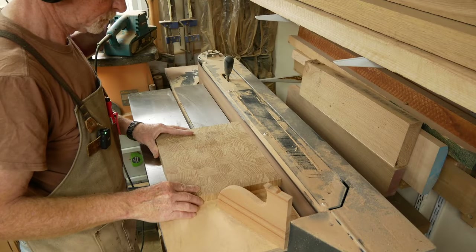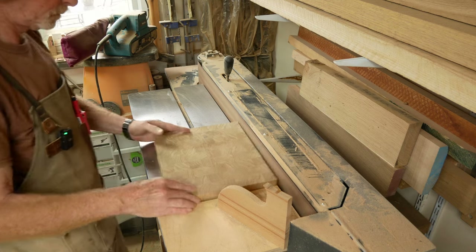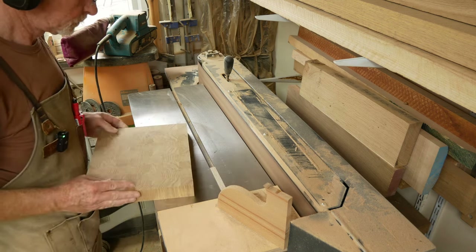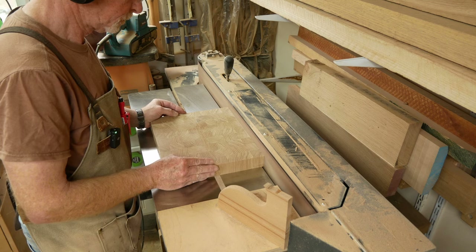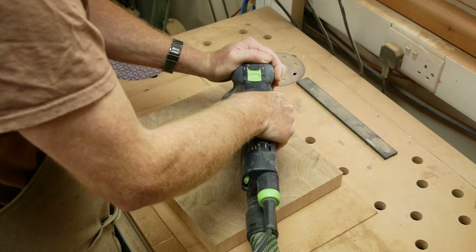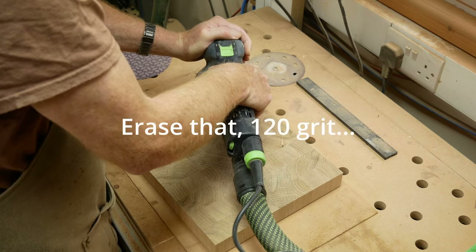I prefer to use the belt sander — the HS950 — for flattening the edges and getting rid of any irregularities after the glue-up. The bed is guaranteed 90 degrees and never goes out of true. Absolutely love it — one of the best purchases I've made in a long time. After squaring up the edges, it's a quick blast over with 80-grit all round, everywhere.